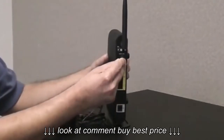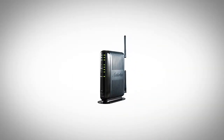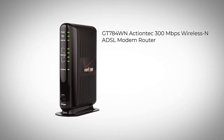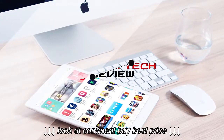If you do opt for a modem-router combination unit, we believe our product for you today could prove a very smart purchase. Let's look at the GT784WN Wireless N ADSL modem router from ActionTec.